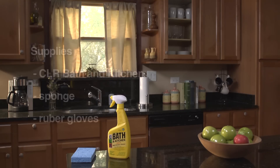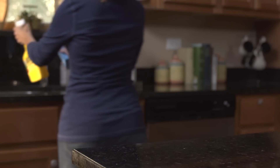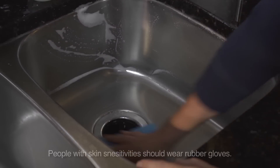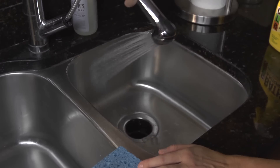The fastest, easiest way to bring back the luster to your stainless steel sink is with CLR Bath & Kitchen Cleaner. Spray Bath & Kitchen Cleaner on a damp sponge or directly on the sink surface, and with a few simple wipes, it cuts through the residue and cleans.